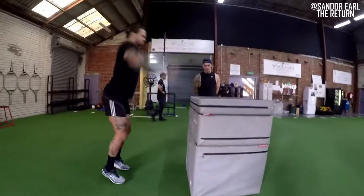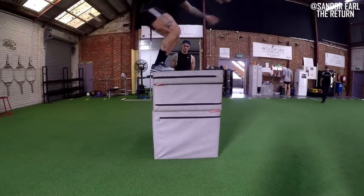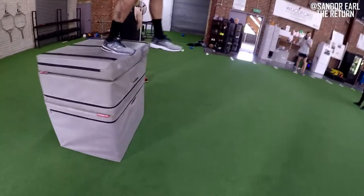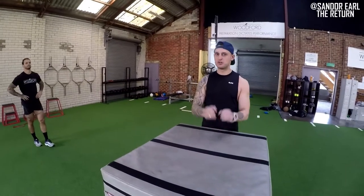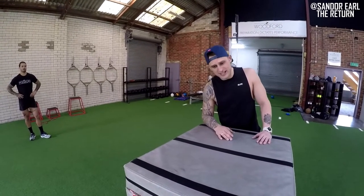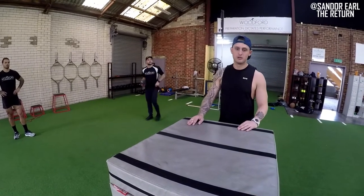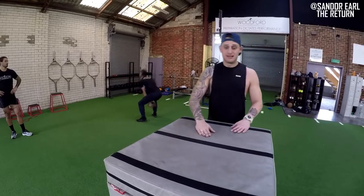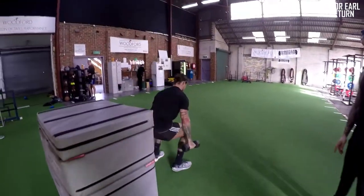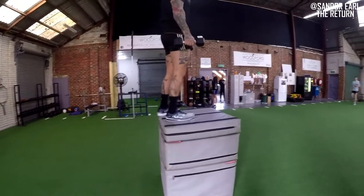There are a few ways you can overload a box jump: single leg, increase box height, or do a static jump — no pre-stretch, pause on the box for three seconds, dissipate the stretch reflex, then drive up. That's maximum shortening velocity — much harder because you're not using the stretch reflex or that elastic impulse. The best way I believe you can overload it is through weight, because a lot of the time guys aren't improving their vertical jump — they're just getting their hips higher. I like to add weight so they're actually getting off the ground.